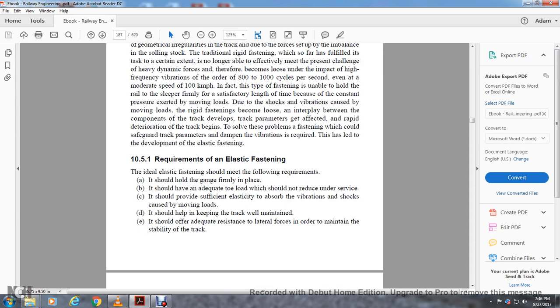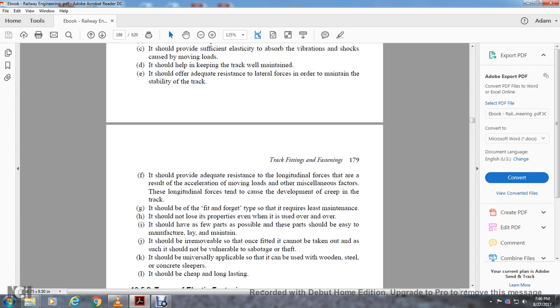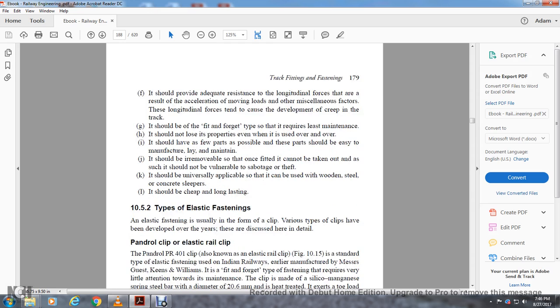Section 10.5.1, Requirements of elastic fastening. An ideal elastic fastening should: hold the gauge firmly in place; have adequate toe load but not reduce the under-rail surface; be sufficiently elastic to absorb vibration and shocks from moving loads; maintain adequate resistance to lateral forces to maintain track stability; provide adequate resistance to longitudinal forces to prevent creep in the track; require less maintenance; not lose properties even when stressed repeatedly; have as few parts as possible that are easy to manufacture, lay, and maintain; be removable but not vulnerable to sabotage or theft; be universally applicable for wooden, steel, and concrete sleepers; and be cheap and long-lasting.